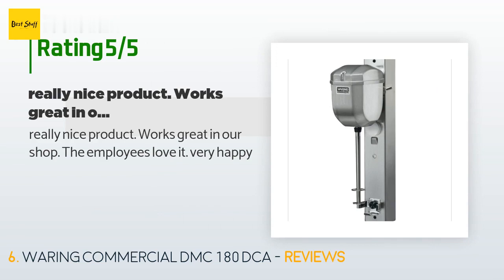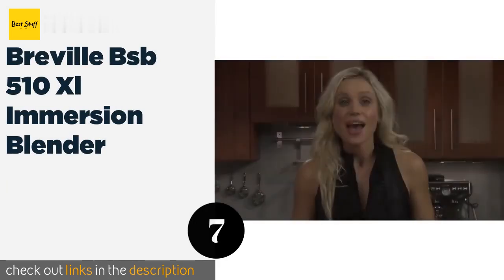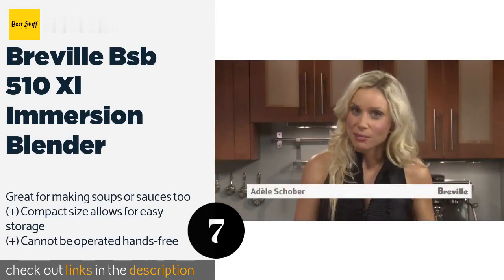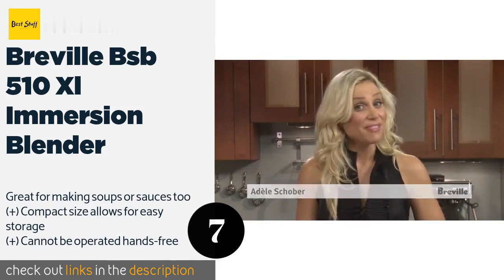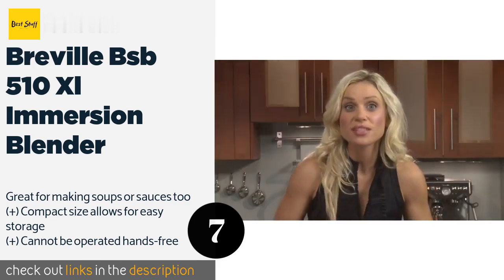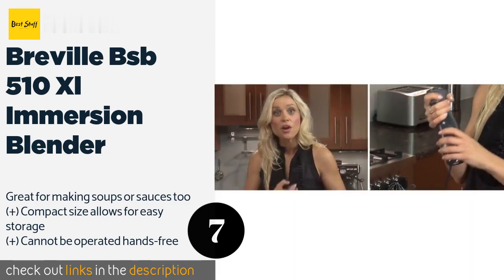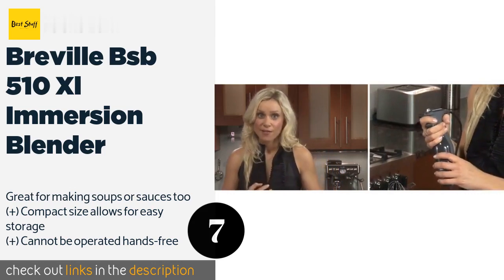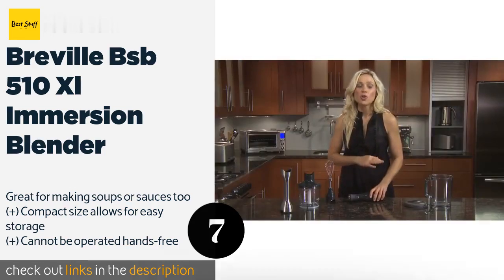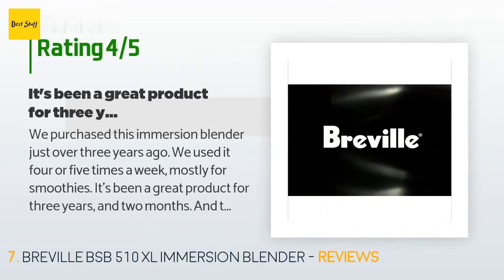The next product is the Breville BSB 510 XL Immersion Blender. It's not technically a milkshake maker, but there is no reason the Breville BSB 510 XL immersion blender can't be used as one. It has a powerful motor, can puree almost anything, and comes with a smoothie jug and a chopping bowl. This product is available on Amazon for $86. It has an average of 4.6 stars from more than 1,775 customer reviews.